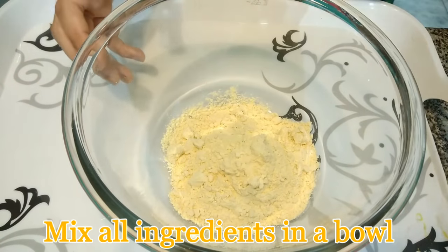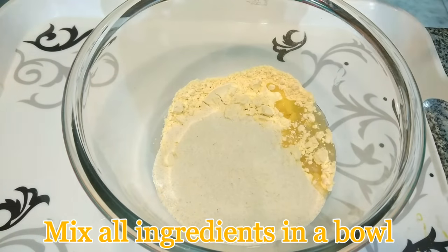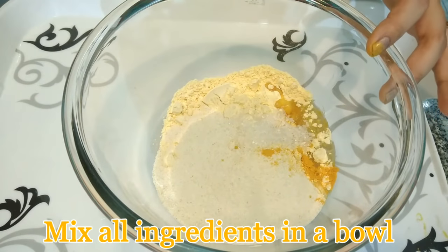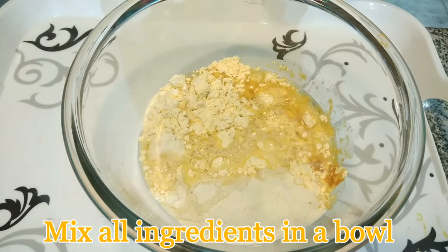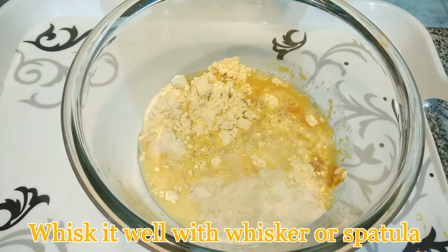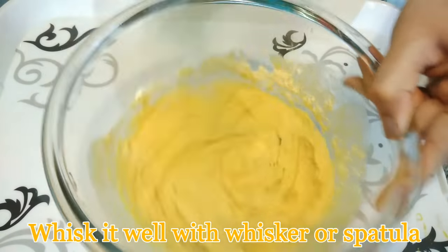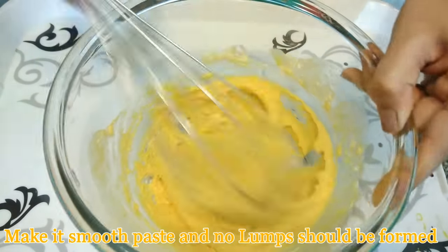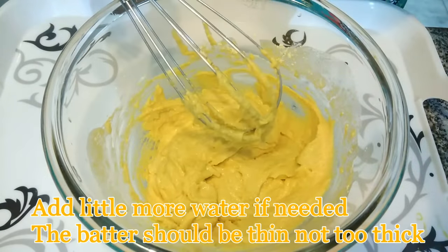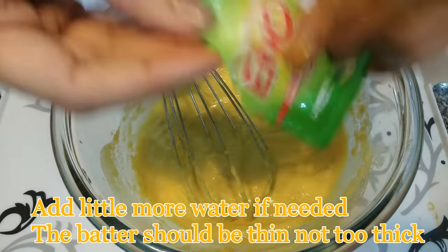Now mix all these ingredients in a bowl. These ingredients are very basic and can be found in your kitchen most of the time. As this dhokla is made fresh from wholesome ingredients and free of any preservatives, it is a healthier snack. You need to whisk the mixture very well — including the salt and lemon juice — until you get a smooth batter. Make sure there are no lumps formed, and you can add a little more water if you want a batter of running consistency, as you can see very clearly from the video.